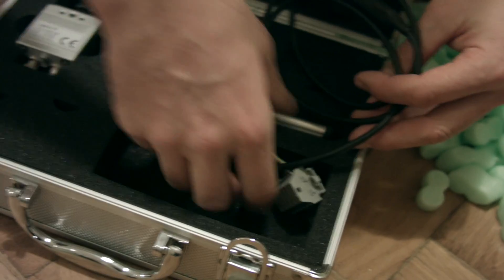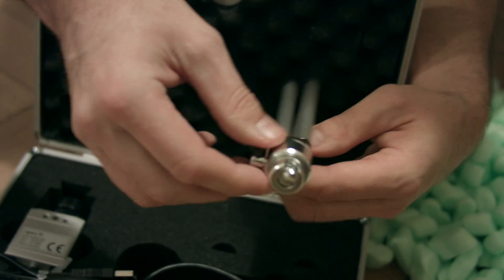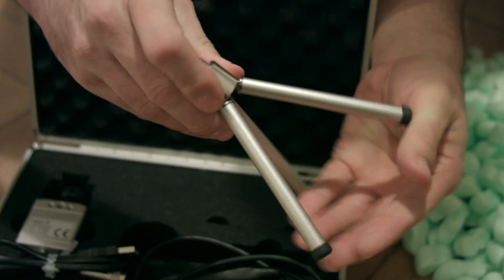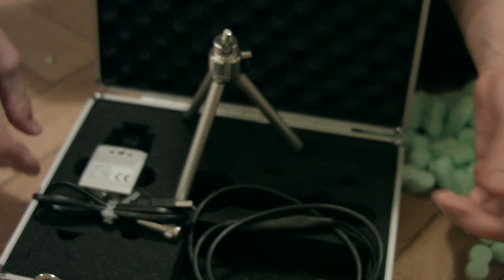And we've got a set of leads here — output, USB, some sort of USB lead, and a fairly robust little tripod that you might have seen in some of the Lugano video shots or pictures. So I guess that's it.